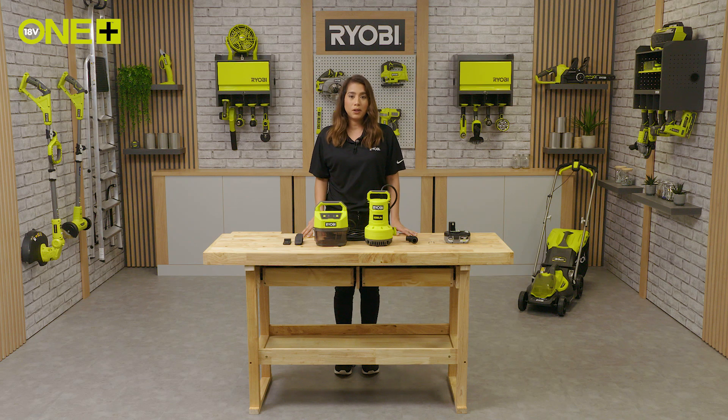Hello and welcome to the Ryobi workshop. I'm here to talk about water pumps. Now, there's a lot of different pumps on the market — transfer pumps, stick, pole or barrel, and submersible pumps. All essentially move water, but each one is best for a specific task.